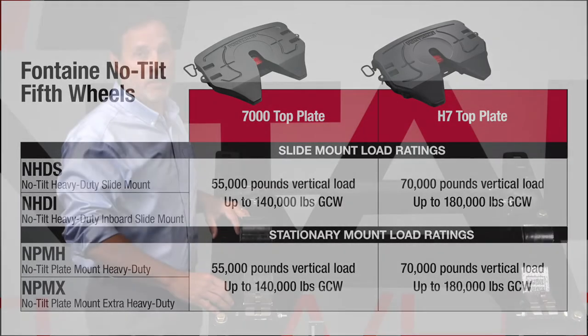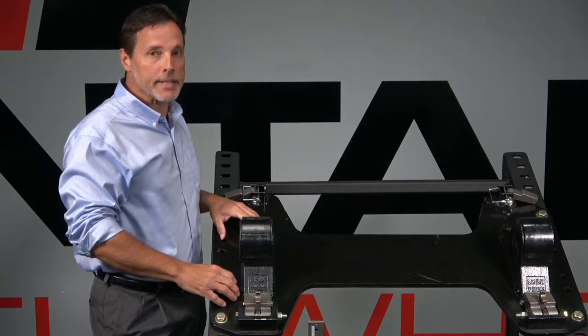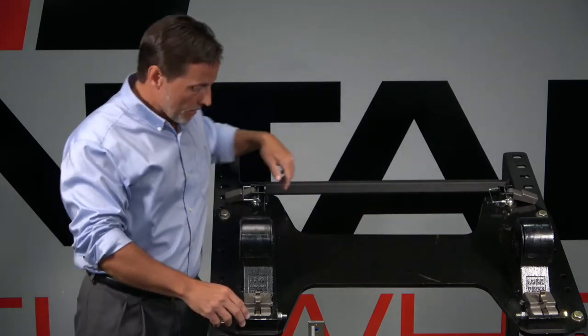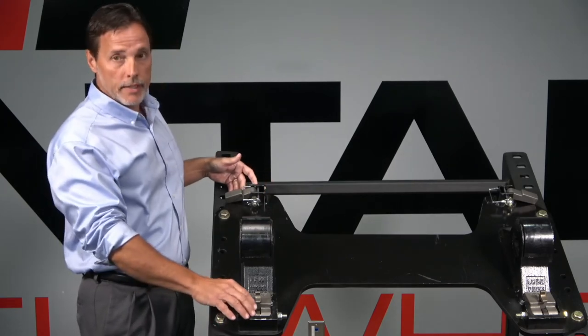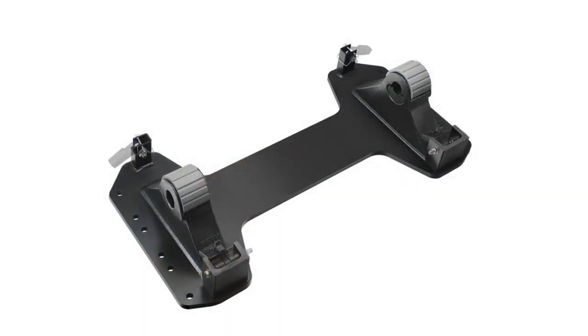Another great benefit of this no-tilt design is that your heavy duty plate mounts and heavy duty A and B slide mounts will come with the channels already there — those serve as the articulating blocks to stop the rock. All you have to do is order a kit, and the kit will contain the blocks and hardware to install a no-tilt kit so that you convert your standard articulating fifth wheel to a no-tilt fifth wheel assembly.